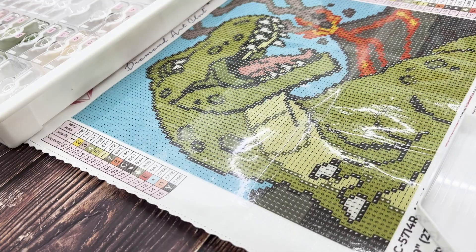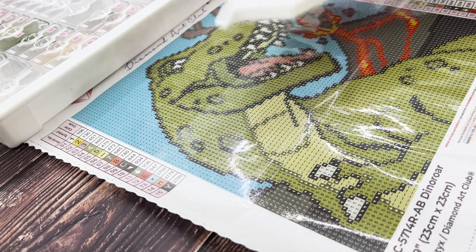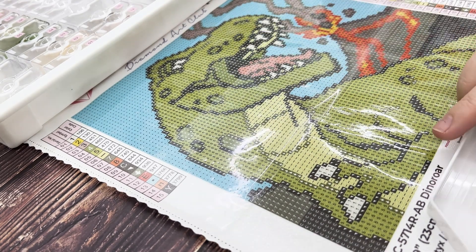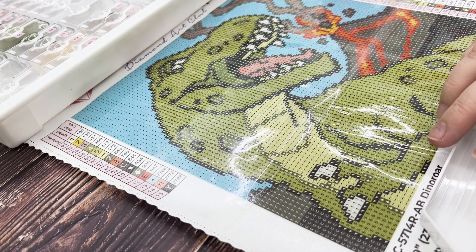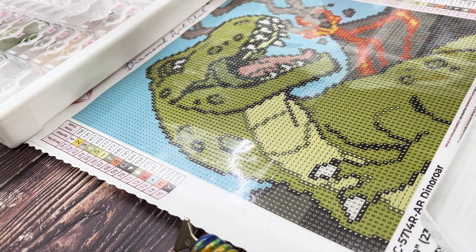I hope you guys have been doing well. I have been very busy, so we'll get into some of that here, but let me go ahead and just pick a color to get started with — number nine, I think.